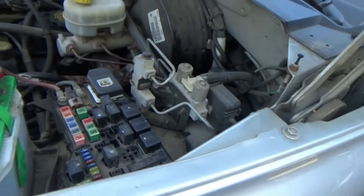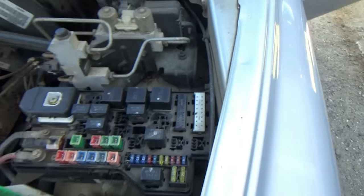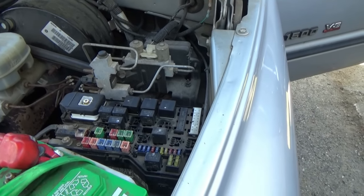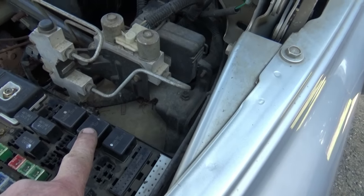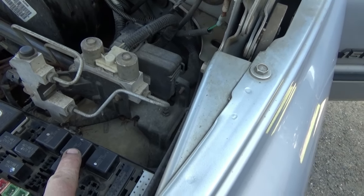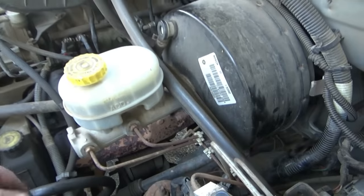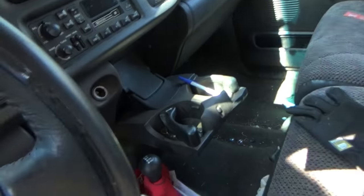So now, moving along with the problem — the truck won't start. I've taken the fuse box apart and my suspicion is this relay right here. I've pulled it off, and now I'll go all the way over to the ignition and turn it on.